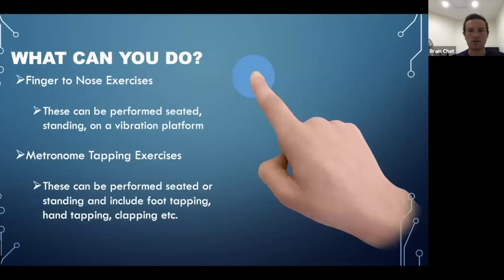For the cerebrocerebellum, simple exercises include finger-to-nose exercises, which can be performed seated, standing, or on a vibration platform — adding sensory cues for multi-sensory integration. In the lecture I discuss how stimulating the brain with multi-sensory input — like low-level laser therapy, vibration during exercise, or a TENS unit — can enhance cortical maps and create synergy in isolated exercises. Metronome tapping exercises are another great option, performed seated or standing, including foot tapping, hand tapping, and clapping.